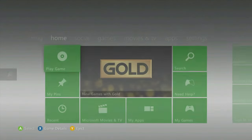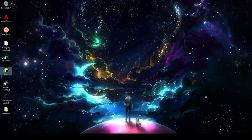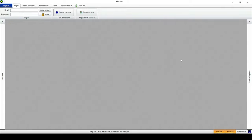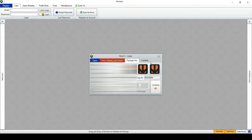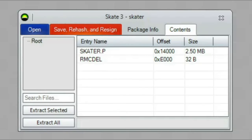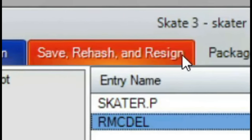Remember to unplug your USB from your Xbox 360 because you'll need that. Now on Horizon, grab that USB and plug it into your PC. Once your USB is in your PC, start up Horizon. In Horizon, go to USB Storage Device, then Games, then Skate 3, then your profile — sometimes it says unknown, so check what date it was modified, basically the date you created it. Pull it out, go to Contents, go to Skater.p, and then hit Replace. Replace it with the Skater.p you downloaded, and do the same for the remc.del as well. After that, Save, Rehash and Resign.